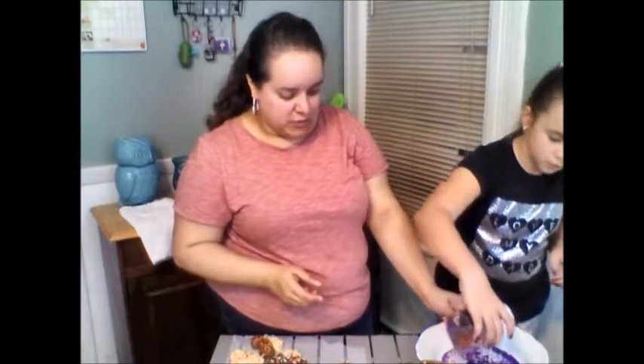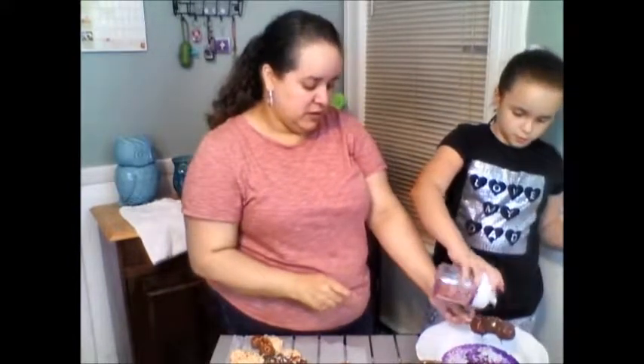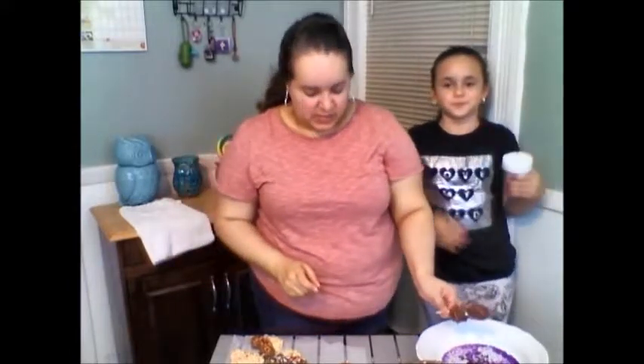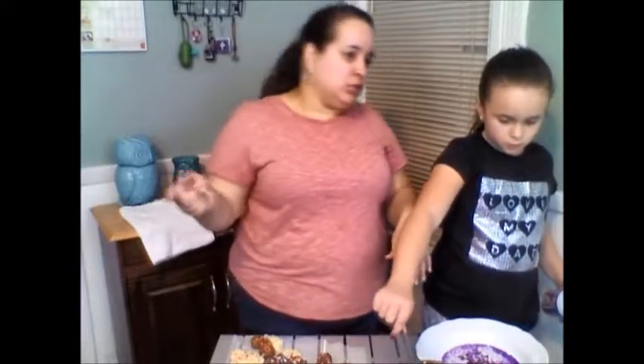I think you guys are coming out great. You did a good job. So we're going to let these set, and I'll show you the finished products. It is a school night, so I believe it's Emma's bedtime soon. I don't know if these are going to set in time, but we have three more Rice Krispies and one marshmallow to finish. We'll put them in the freezer and hopefully they'll set, and you'll get to see this beautiful face again before we finish.